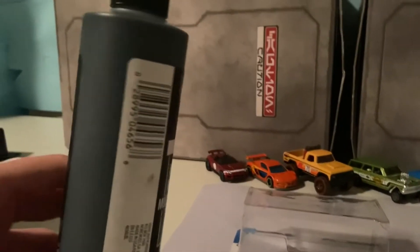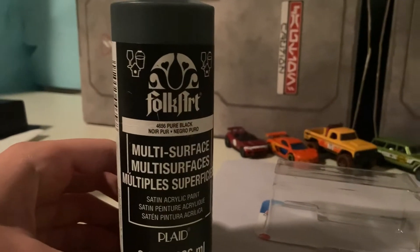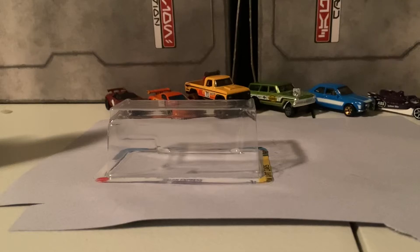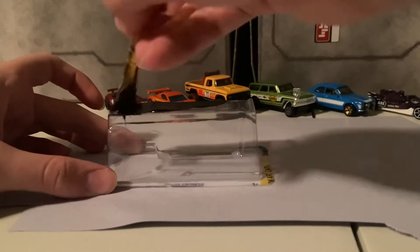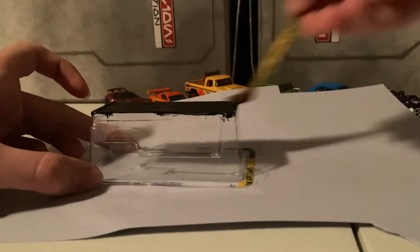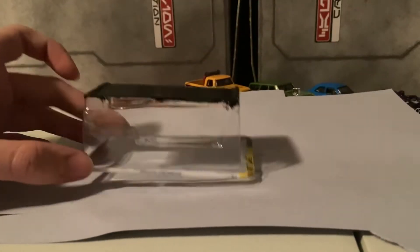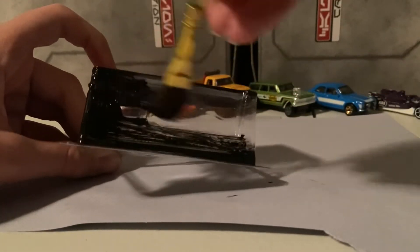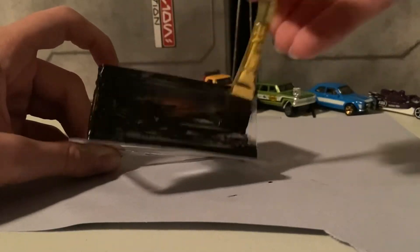I chose to use black since it's a nice neutral color, so I can use it for pretty much all of my cars. You just put that on as you would any other paint. As you can see, it kind of seeps through because light seeps through — it's translucent — so you're going to want to apply plenty of coats on both the outside and inside.